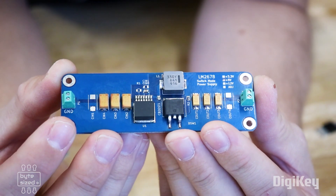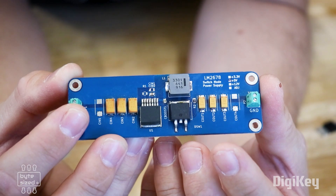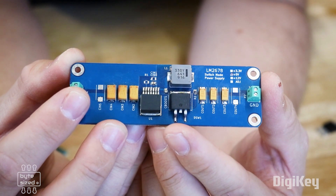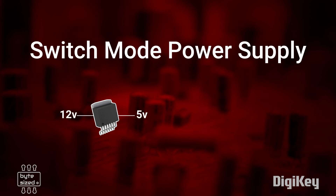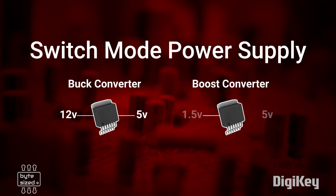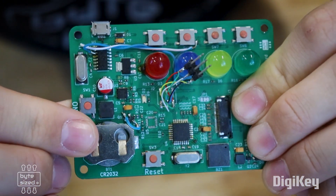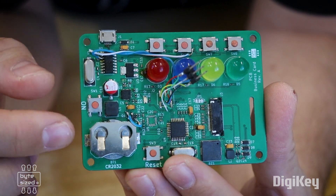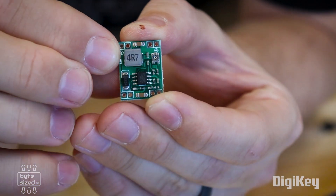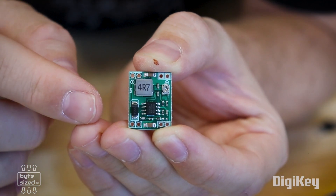Alternatively, there are switch mode power supplies. These ICs use internal transistors and several external components including a diode, an inductor, and a capacitor. With this design, a switch mode power supply can create an output voltage very efficiently with very little wasted energy or heat. When a switch mode power supply converts a higher voltage to a lower voltage, it's called a buck converter, while it's called a boost converter when the output voltage is higher than the input voltage. For example, I designed this board that takes a 1.5 volt coin cell battery and boosts the voltage up to 5 volts — so this is a boost converter. This other little board can take an input voltage of 12 volts and bring it down to 5 volts efficiently, so this is considered a buck converter.